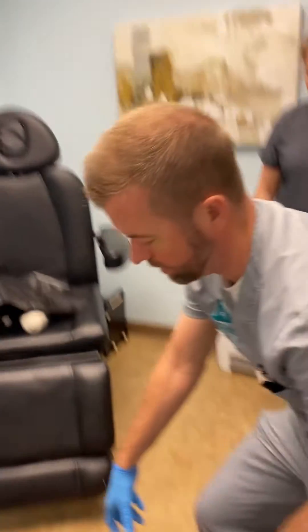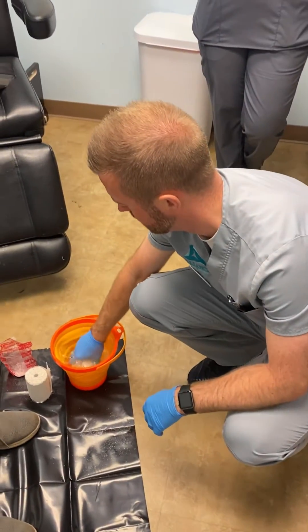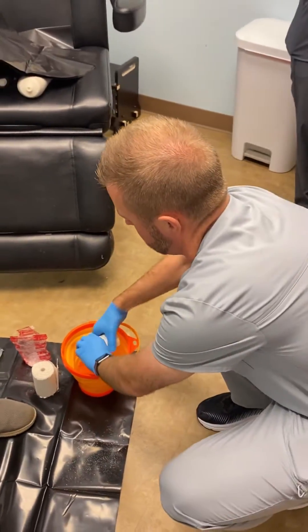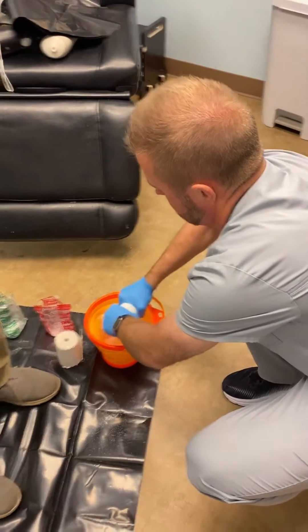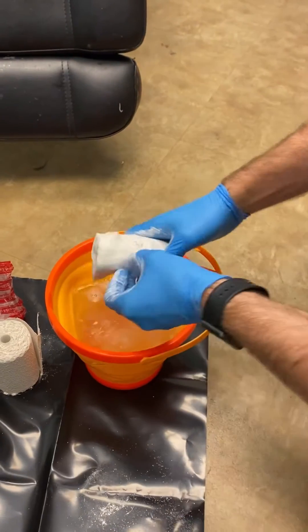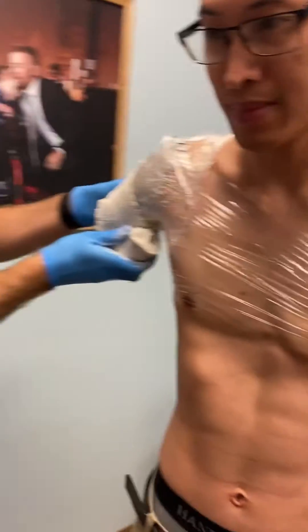Today we're going to be casting our buddy Ty for a new socket for his transhumeral amputation. We're using plaster — specifically elastic plaster for the first roll — and we're going to wrap around and get a little bit of compression.